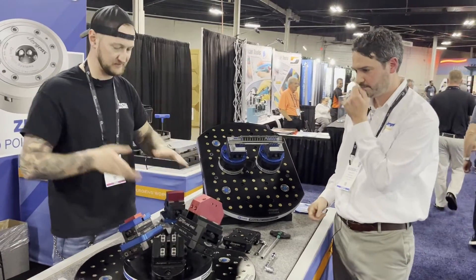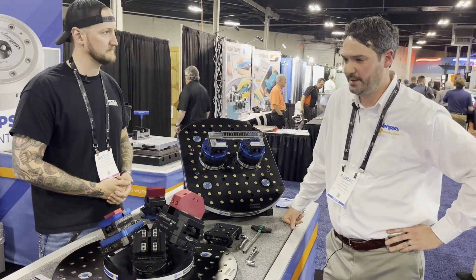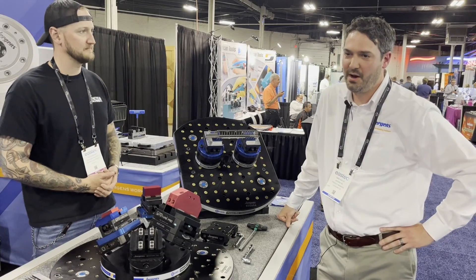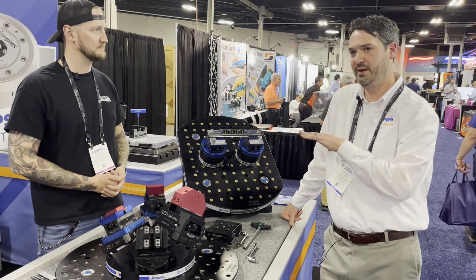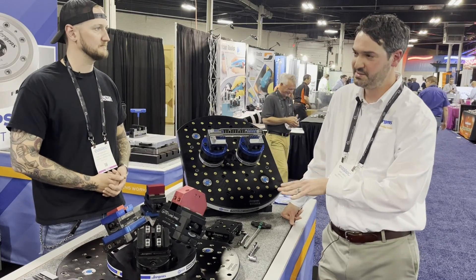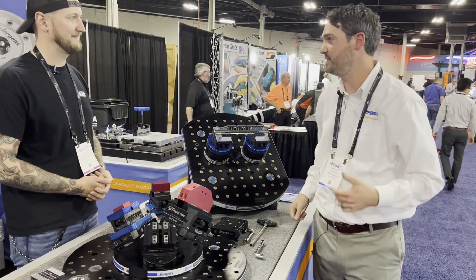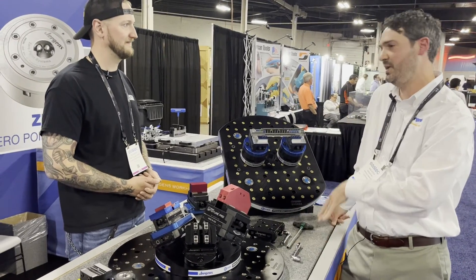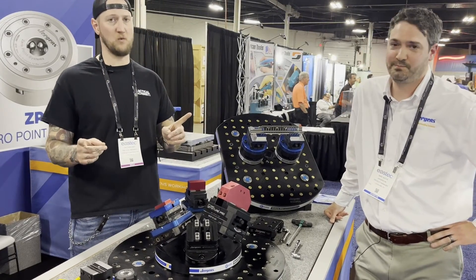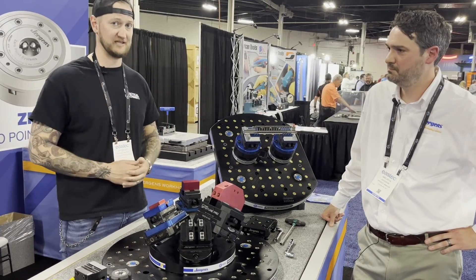Mike, where can people find out more about Jergens — the ball lock system, self-centering vices, or other products? The best place to start is our website, which we just launched this year — it has all the contact information for everyone who can help you out, including our engineers. We also have three highly skilled technical field managers with literally decades of experience building and designing fixtures, whether implementing standard product or doing a full custom design-and-build project. And if you want to see this stuff in use in the wild, check out my YouTube video where I installed this in my shop — we were making good parts the same day we set it up.